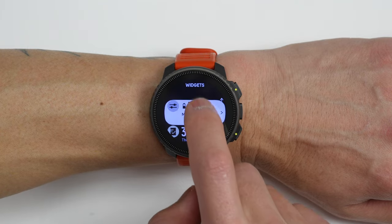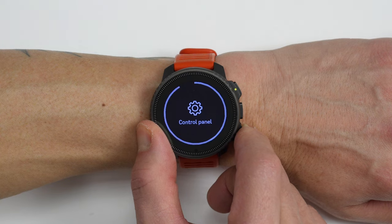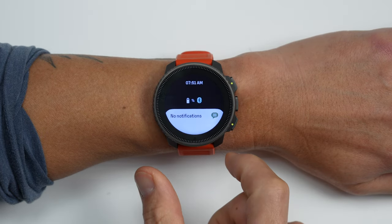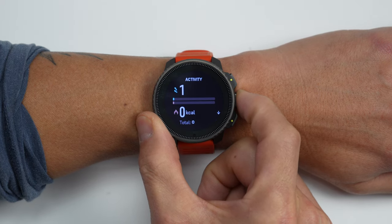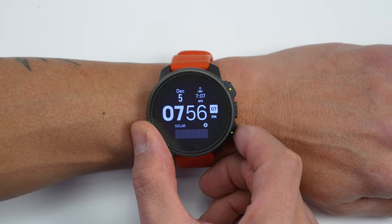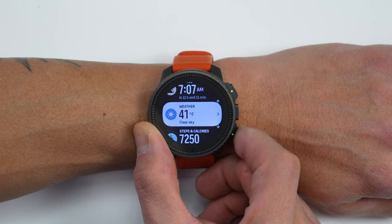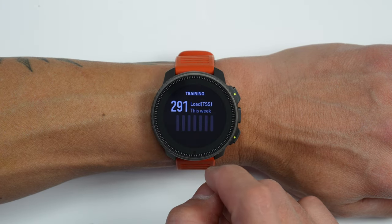Usability has changed a lot since launch — they brought the new user interface introduced with the Suunto Race to the Vertical, making for a much more improved experience overall. Previously, you'd press the middle button or swipe left/right through full-screen widgets one at a time. With the new interface, you press the lower right button or swipe up to see a glanceable widget menu showing a summary of all your widgets, and then you can enter each one for more details.